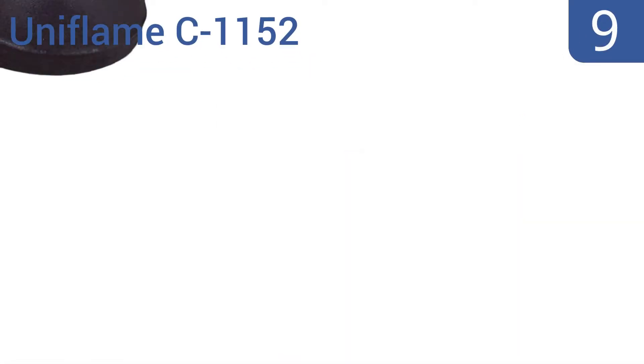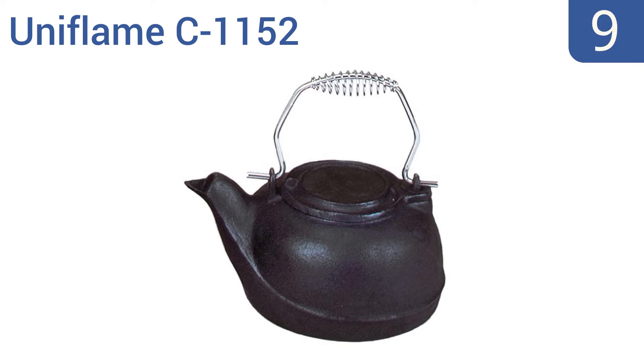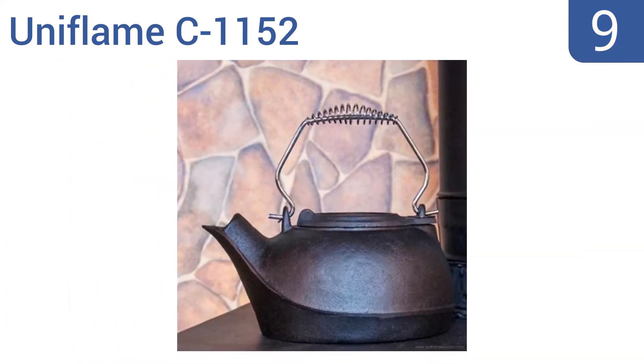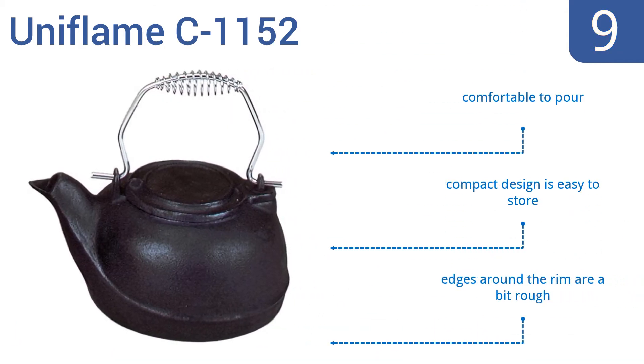At number 9, the Uniflame C-1152 offers a multifunctional design that can double as a humidifier on your wood stove during those cold winter days. Its bold black finish is nicely contrasted by the modern chrome handle. It's comfortable to pour and its compact design is easy to store, but the edges around the rim are a bit rough.